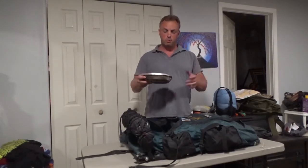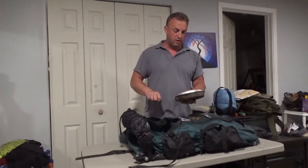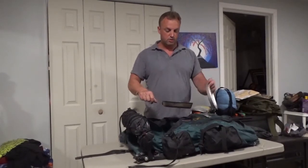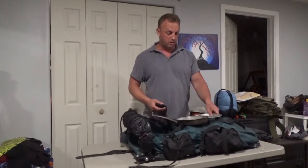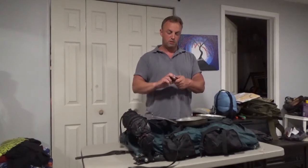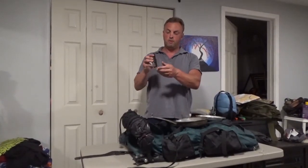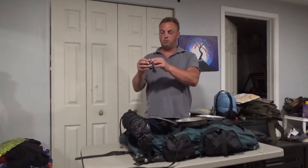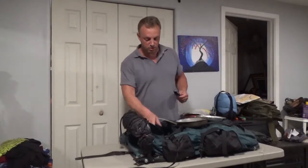Here's something I've really come to like. This is all I use to prepare my food — it's called a military mess pan. You've got your frying pan and your serving tray. And this might seem kind of cheesy, but I've got my spoon, my fork, my corkscrew, bottle opener, can opener — everything is right in here.